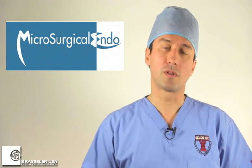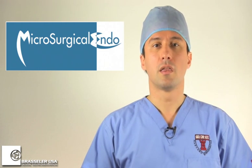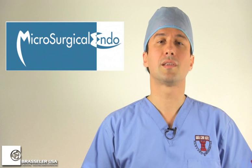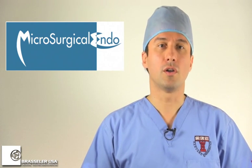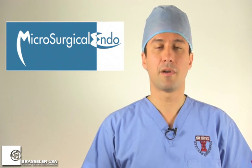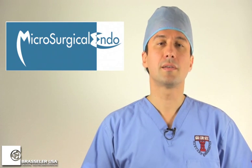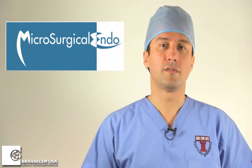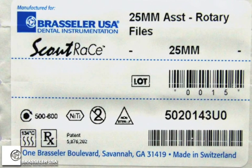I personally use the first three files — sizes 10-02, 04, and 06 — the most. Once the 10-06 file has reached the working length, I can move on to the Endosequence and BioRace and will be able to complete the case very quickly at that point. The files come in assorted or individual size packs and can be ordered individually, and also in different lengths for anterior and posterior teeth.